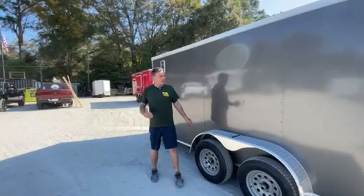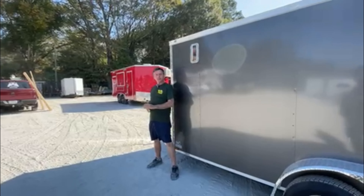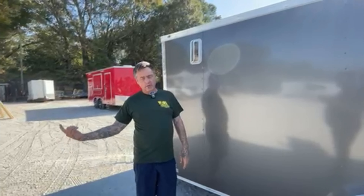That's about all there is to this trailer. If you're interested in one or anything like it, please give us a call at 770-603-8511. My name's Chad and we can't wait to see you.